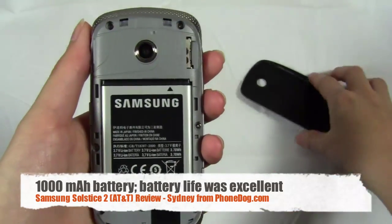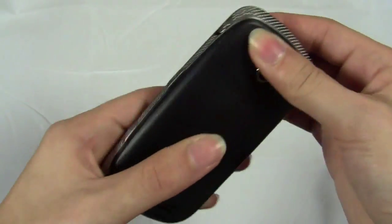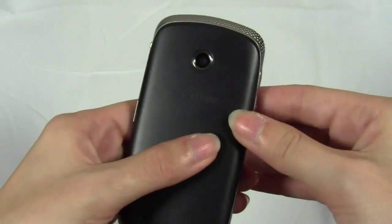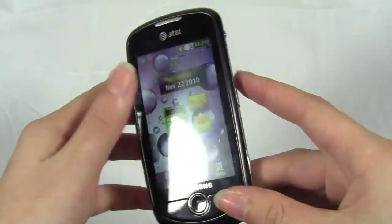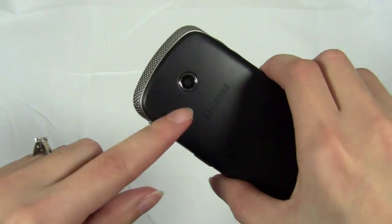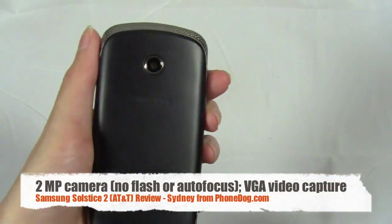I was very impressed with the battery life — it lasted nearly a week on standby, which is pretty good. A lot of smartphones only get maybe two days of use, so in general feature phones tend to have better battery life, but even for a feature phone I got excellent battery life. Then you have the two megapixel camera, which doesn't have flash or autofocus.